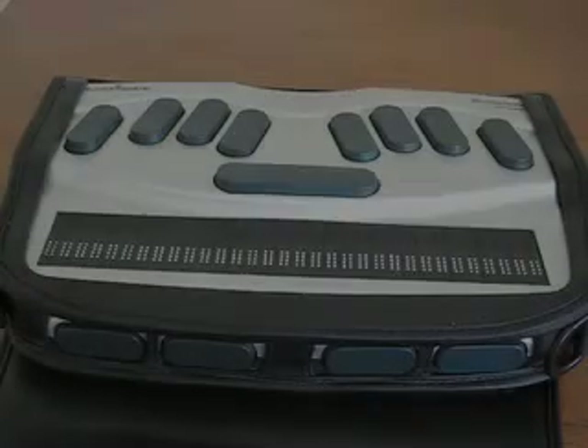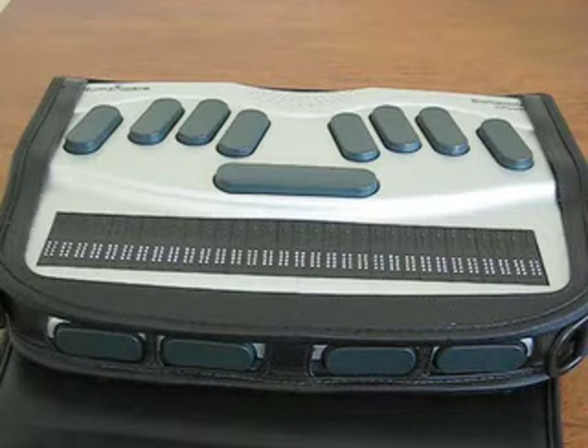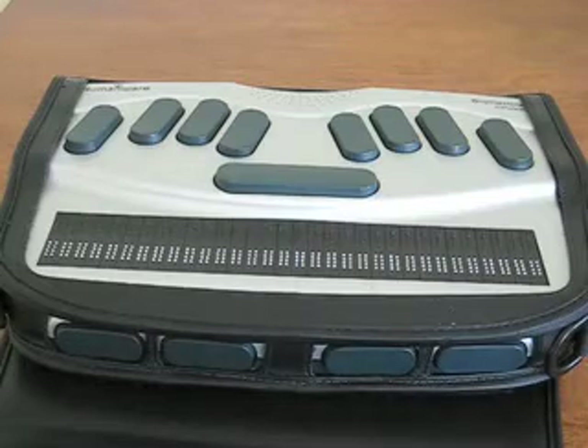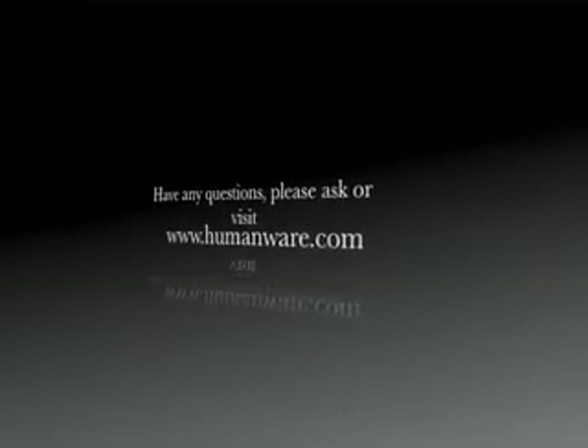Hello everyone, this is a review of the BrailleNote Empower. This is going to be a series of videos showing you guys what I use on a day-to-day basis in school, in class, or even in the real world. Mainly, sighted people use paper and pencil, but what do low vision people use? Well, this is what we're going to experiment with today. This video is brought to you by HumanWare Incorporated.